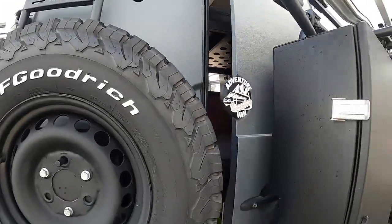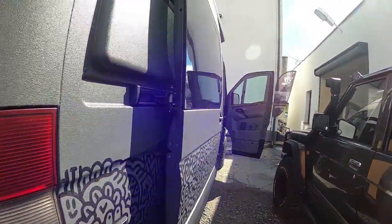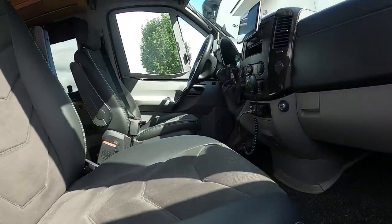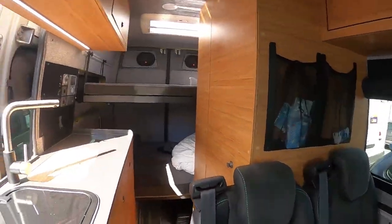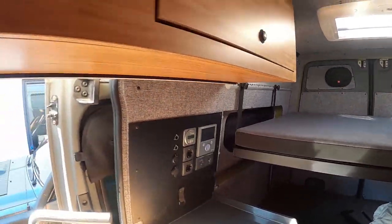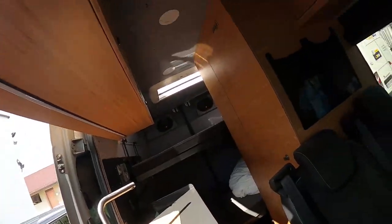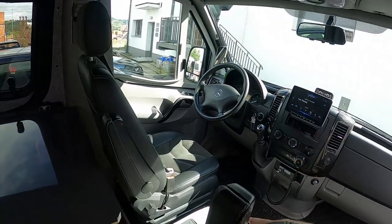That's really the ultimate van we have here. If you have any more questions about the van, just write in the comment section — we will be very happy to answer. We have a lot of work on and maybe I forgot to mention something, but oh yes — the seats. I just reminded myself during the video.